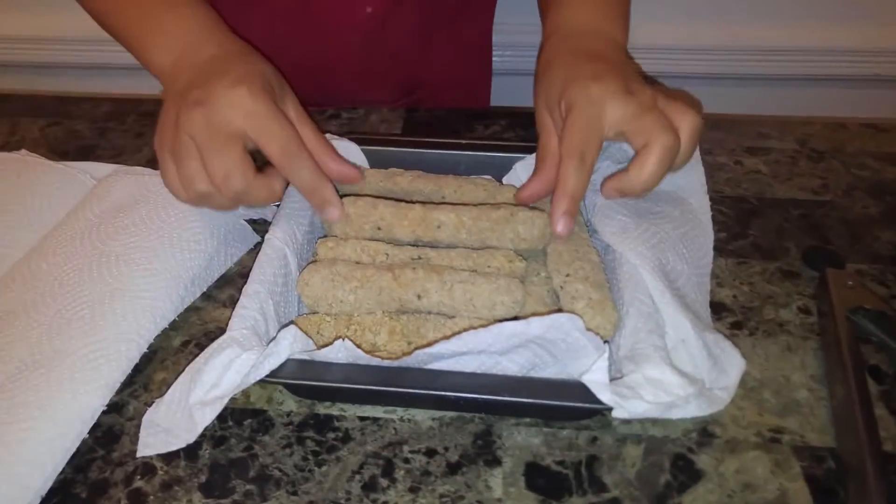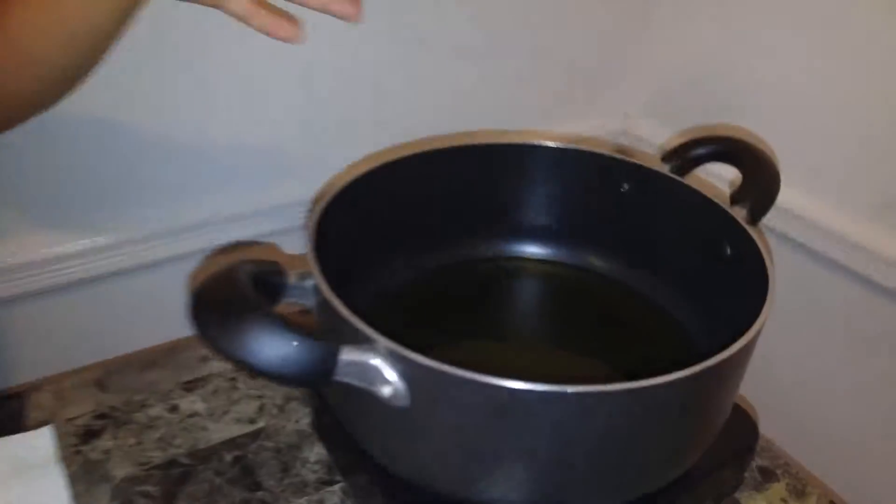Welcome back. What I did was place these in the freezer — I said two to three hours but I did it overnight, then let them thaw for about 20 minutes. I got two cups of vegetable oil; you could use corn oil, canola oil, any clear oil will do. I'm using a small pot so the oil fills up more and I don't have to waste as much. The oil has to reach up to 325°F.